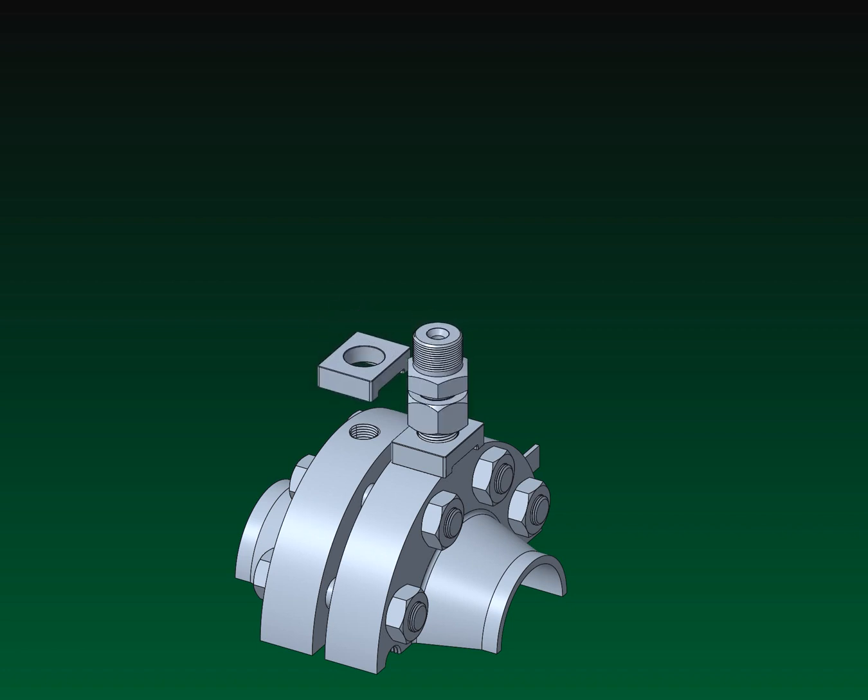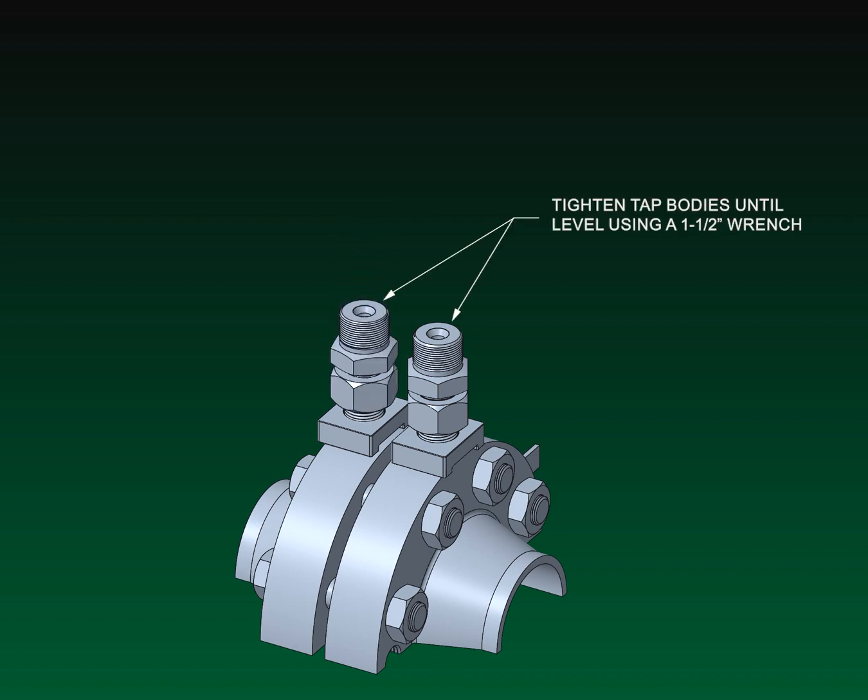Repeat with the second set of tap body, stabilized nut, and flange adapter parts. Apply the final torque to each tap body, alternating between each tap to ensure the top surfaces are level and they are sufficiently tightened for a proper seal.